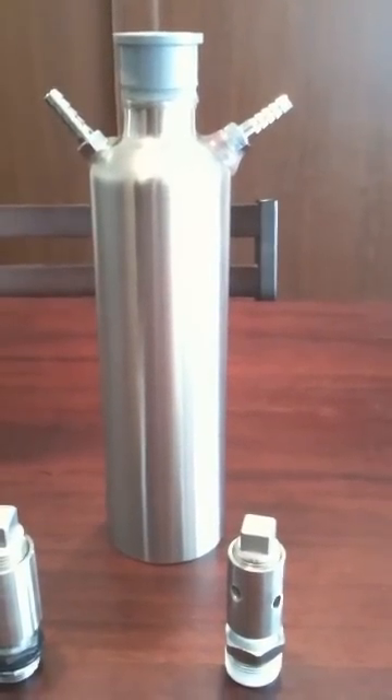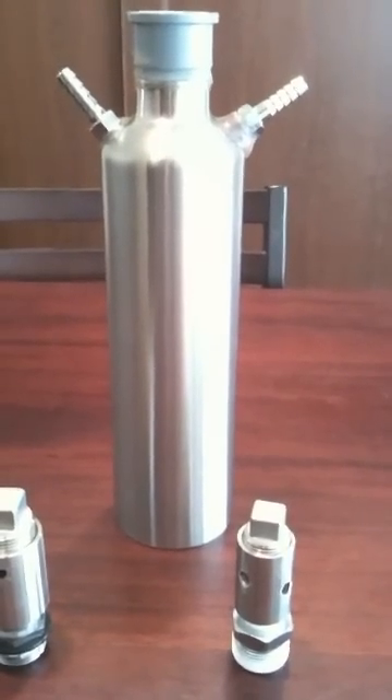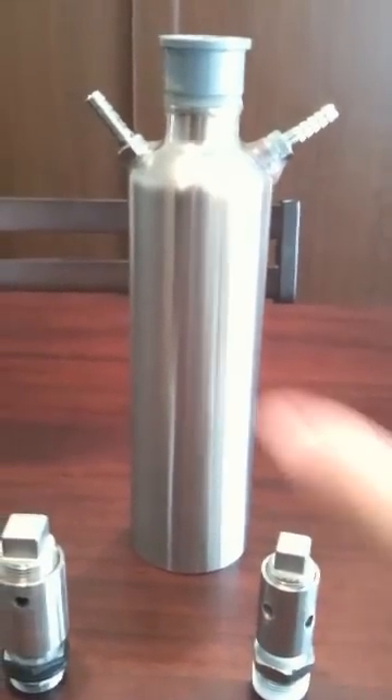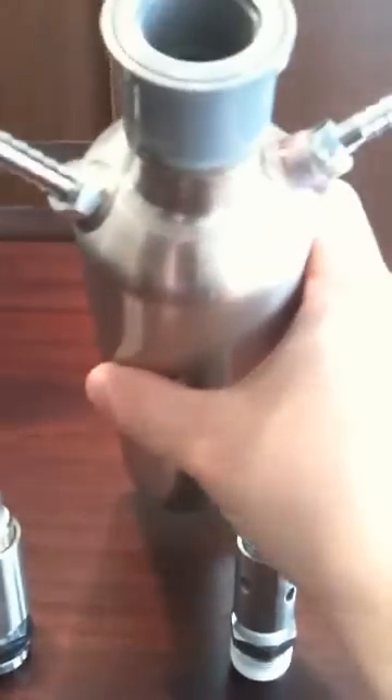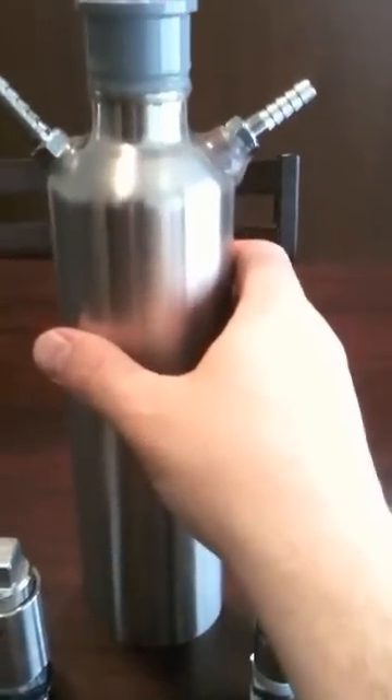I'd like to go over my flash stamp stainless steel flash bubbler system that I've developed. This is the container I'm using for my flash HHO flash bubbler — it is a 700 milliliter container.